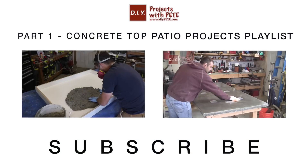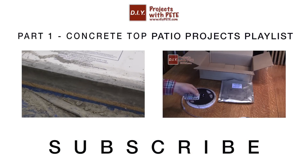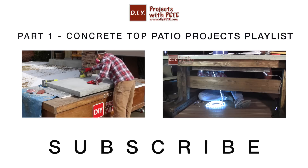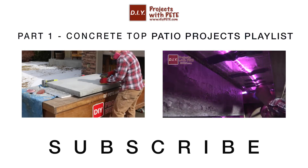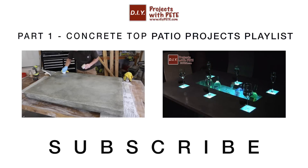Thanks so much for tuning in. Please subscribe and give this video a thumbs up if you found it helpful. Check out part one of this series on how to build a concrete coffee table to see how to create the concrete top, or check out the patio projects playlist for more DIY inspiration. Best of luck on all your upcoming projects, and cheers from Montana.